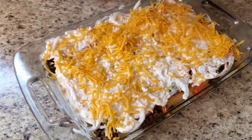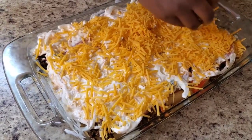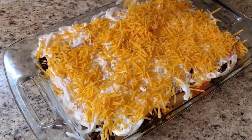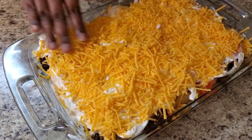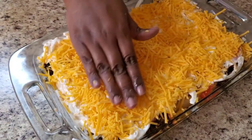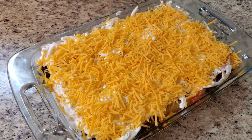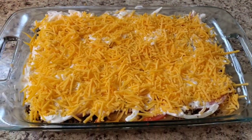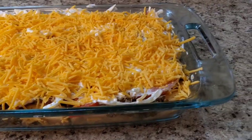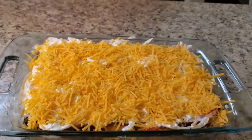We gotta get that cheese action in there! Yes we do. Y'all, I'm gonna put her in the oven for 30 to 40 minutes, depending on how she looks. I'm gonna be back to show y'all how she looks plated. Look at her — is she cute? She's finna be cute. Yes lord, I'll be right back.